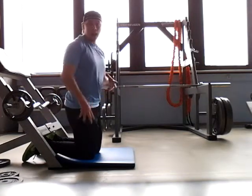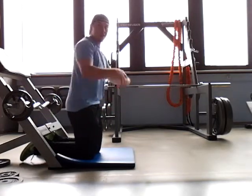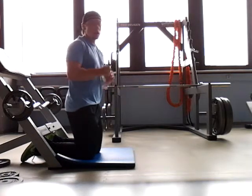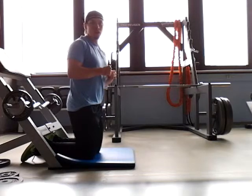Today we've got a phenomenal hamstring exercise. It's going to be kind of like a hamstring curl, however the emphasis is on the eccentric, which is way better for keeping those hamstrings nice and safe.